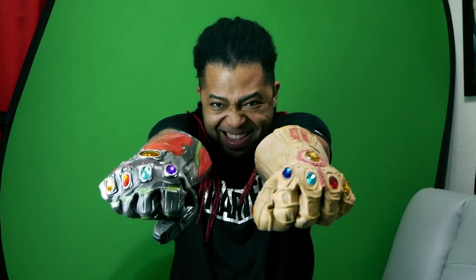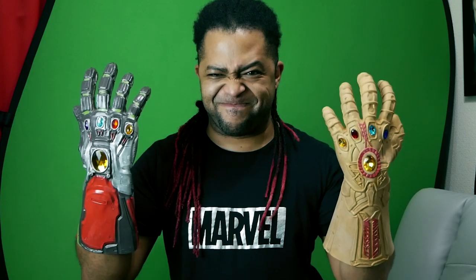Dual wielding! Let me know what you think, guys. I'm out — peace!